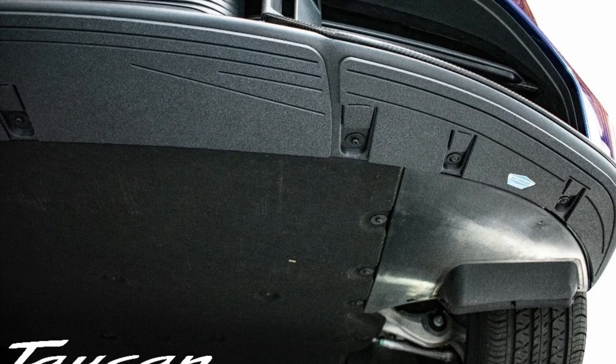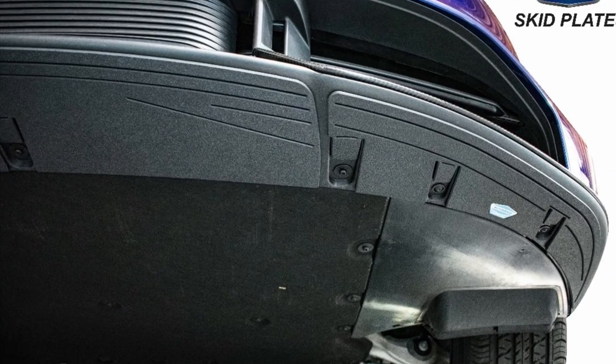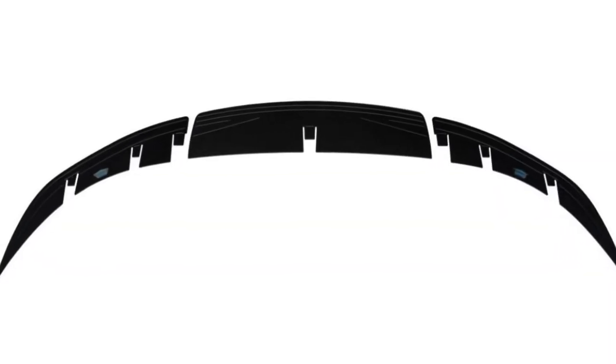We also design vehicle-specific skip plates that protect your bumper without drilling any holes, so you can drive worry-free.